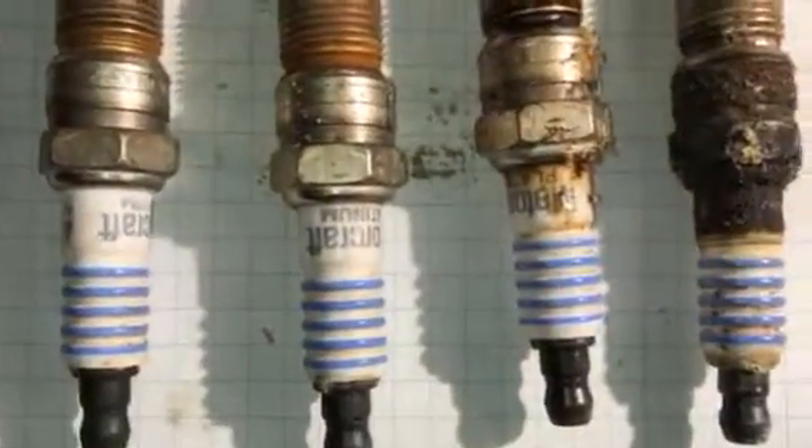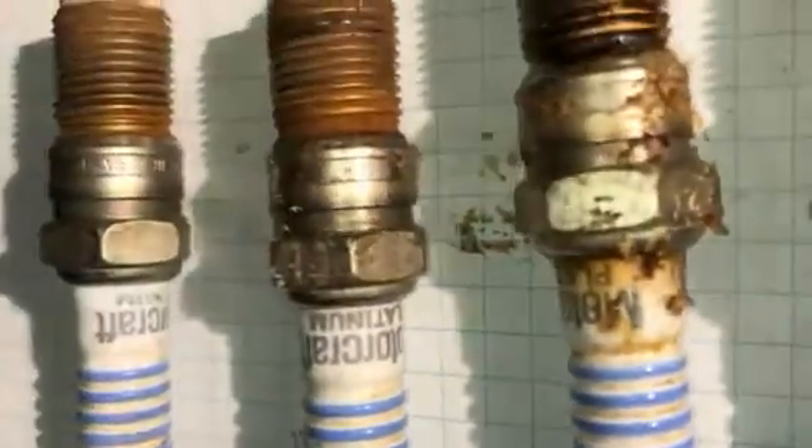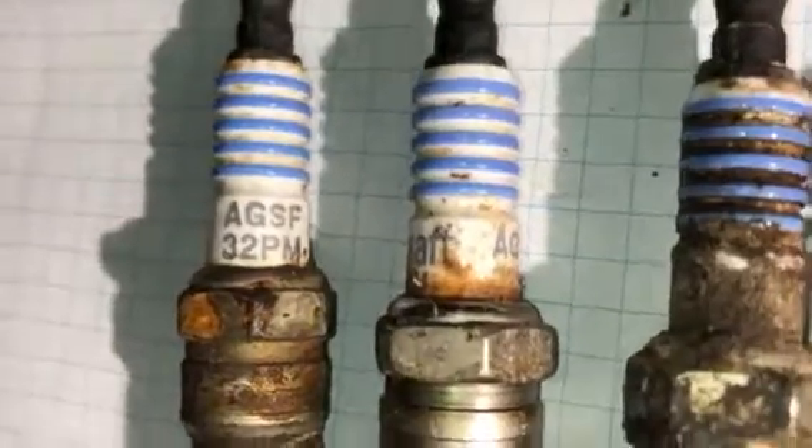Pretty nice. They're Motorcraft Platinums — well, I don't know if you can read it — Motorcraft Platinums. I put NGK Platinums back into it. AGSF.